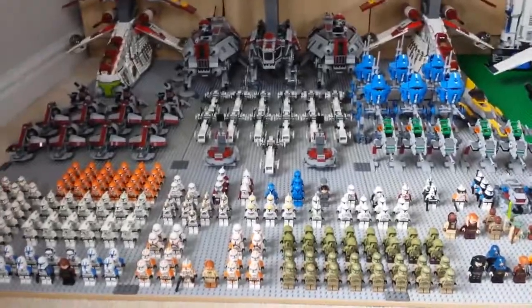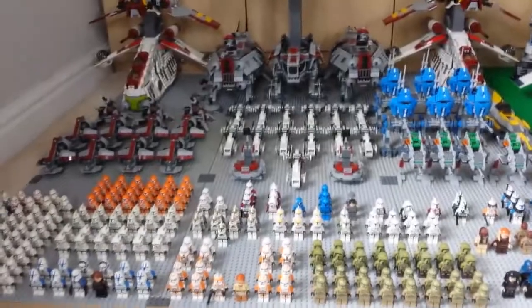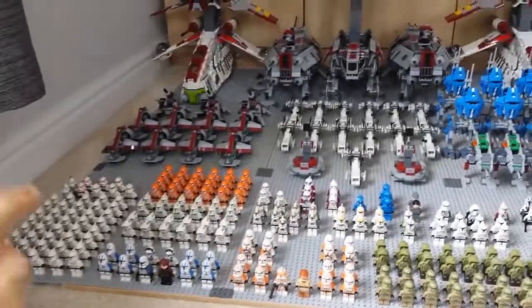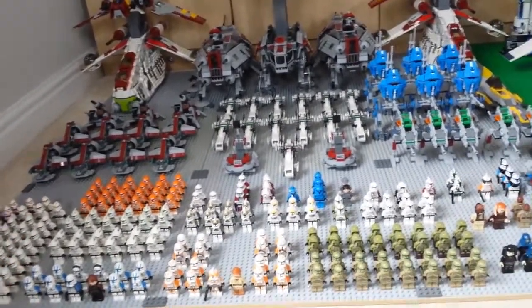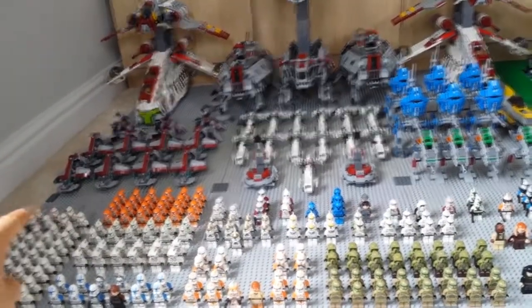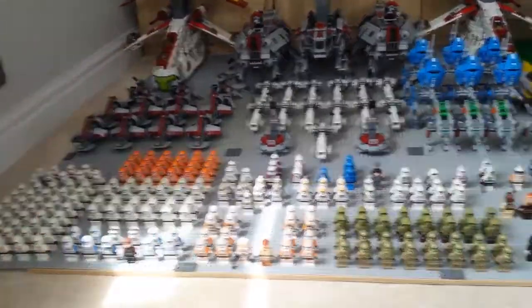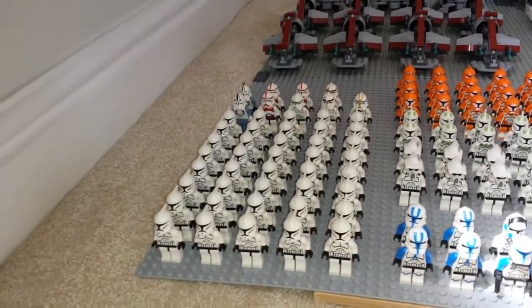I do have one extra clone trooper that came with a LEGO set I bought recently — it's a regular clone trooper but with an Episode 3 helmet. I'm planning to buy a clone trooper helmet and an Episode 3 body to match it, so I'll end up with an extra Episode 3 clone trooper and an extra regular Clone Wars clone trooper.